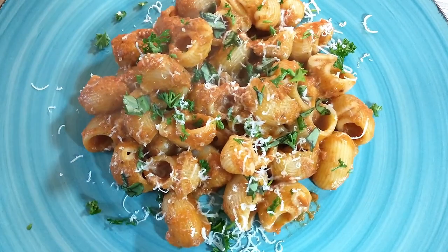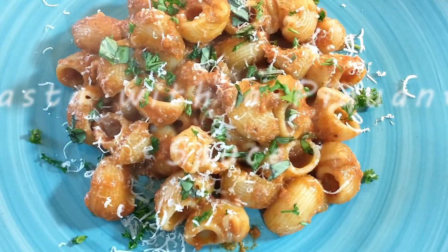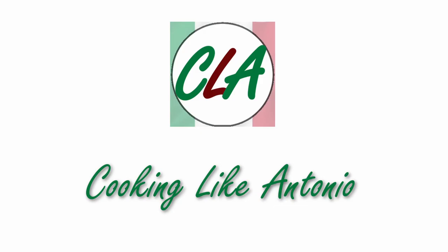Hello and welcome. Today we're going to be making a pasta with a piquant sauce. And if you're wondering what a piquant sauce is, stay tuned and we'll show you.